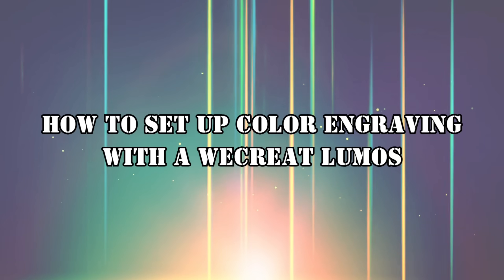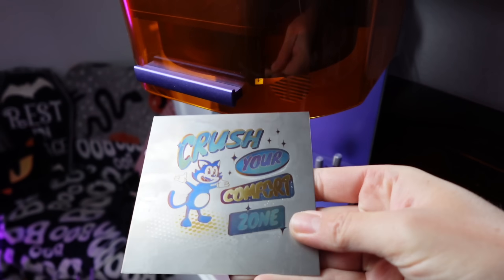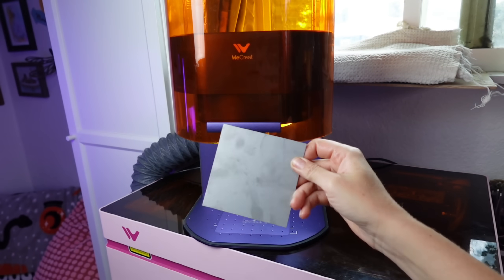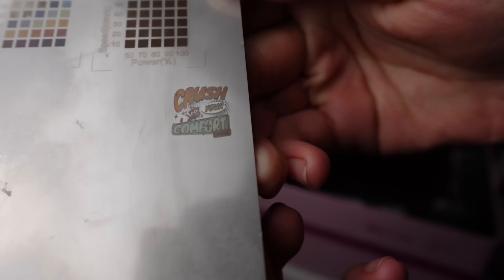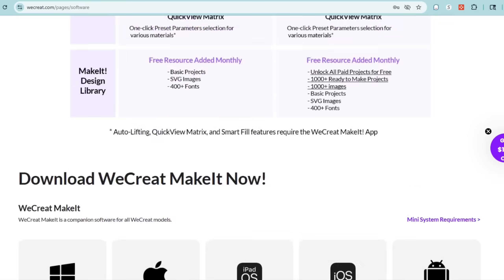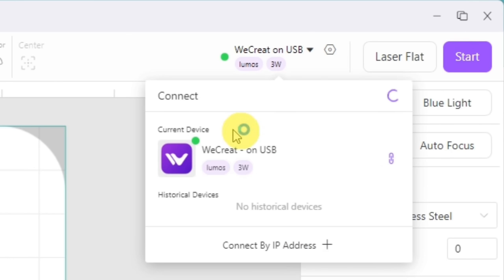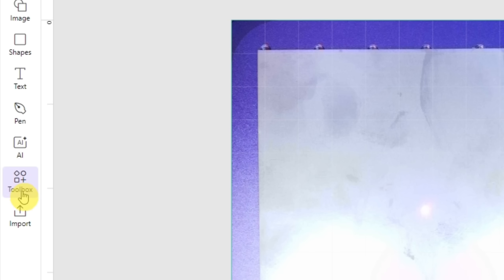Here's how to set up color engraving with the WeCreate Lumos. First, make sure the material you have is stainless steel — this is the best material for initial testing because it will produce the best colors. Next, ensure that you have version 3.0.1 of the WeCreate Make It program. Turn on your laser, connect it to the Make It program, and switch to the red light in the upper right-hand corner.